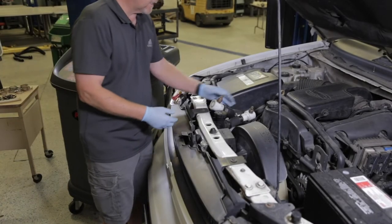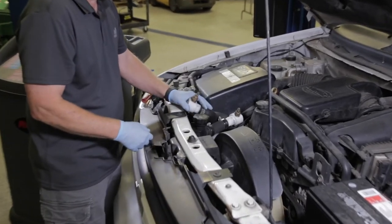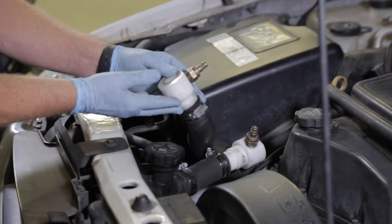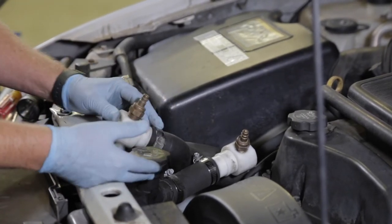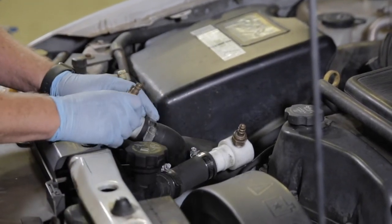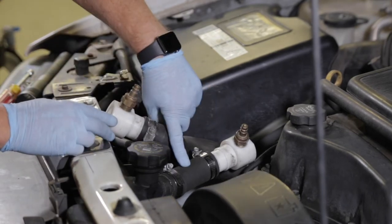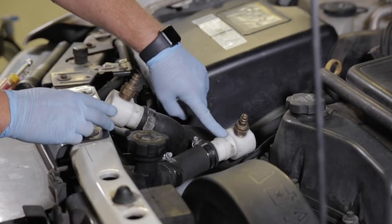On this vehicle, I've already connected the adapters to the radiator. Basically what we do is take the upper hose, disconnect it from the radiator, and attach adapters to the upper radiator hose. We actually attach a short hose and an adapter to the radiator as well.